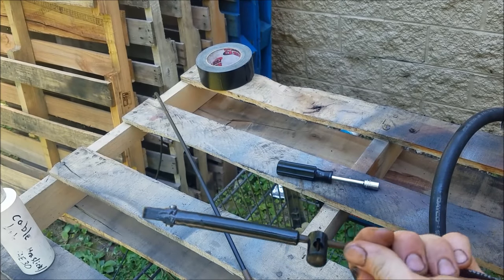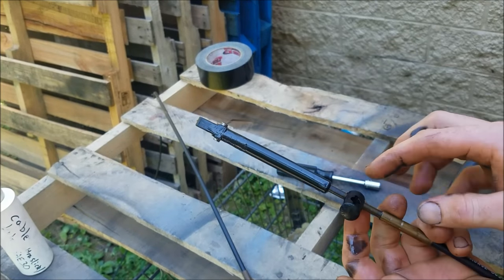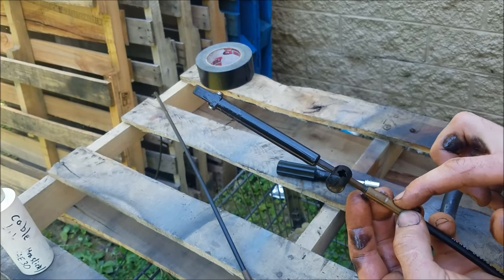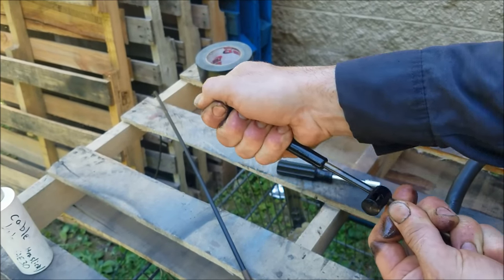If you have a cable that's really stubborn, you might find yourself leaving this overnight for the lubricant to work all the way through. For a marine cable from a jet ski that has O-rings inside, leave it on overnight and keep wiggling it — it will work past. And if you have rust in there, you can run rust penetrant through first, then follow up with heavy oil.